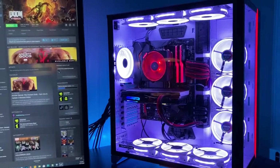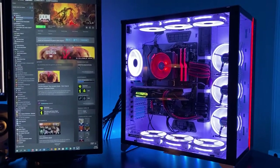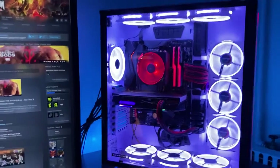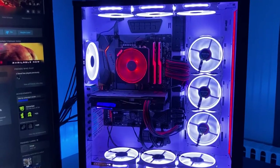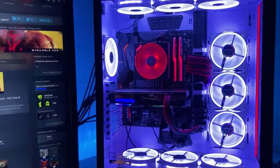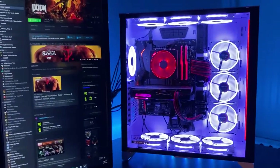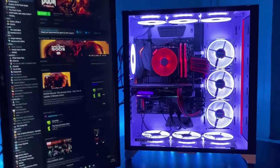I do plan on upgrading the processor and graphics card. Currently I have a 3700X and a 1660 Ti that's slightly overclocked. Plan on upgrading to a 5800X, maybe a 5900 — not sure yet. That's going to require a new cooler, so I'll probably switch to an AIO of some sort. As for the graphics card replacement, not sure if it's going to be Nvidia or AMD yet.